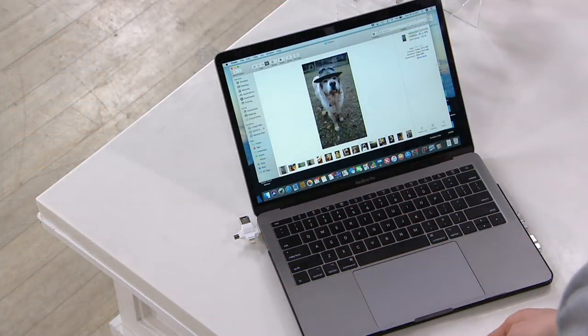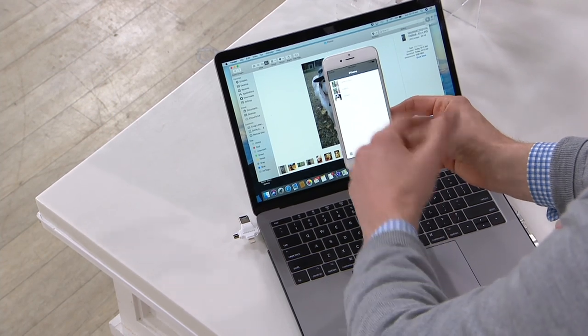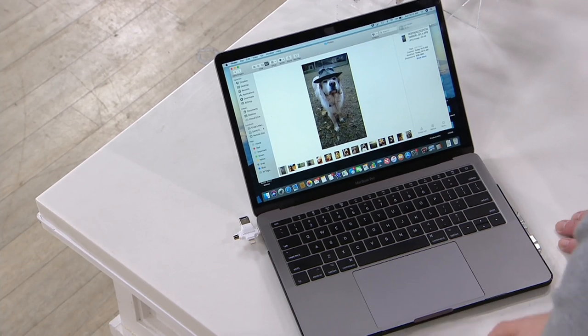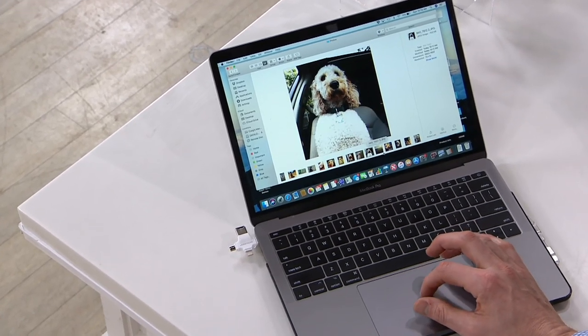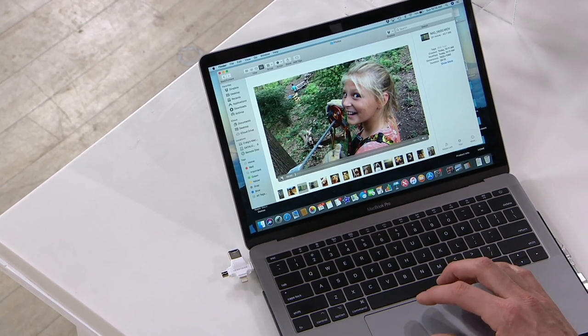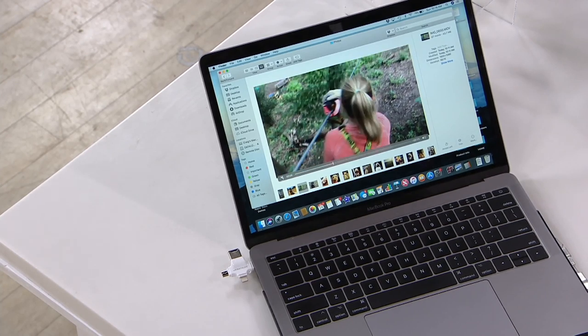We're taking roughly a billion photographs a day because smartphones make it so easy. While we were chatting, I took the Triple Play out and plugged it into my computer and downloaded — you can see all those photos and videos that just a second ago were on here. It doesn't delete them from your phone, but you can now go into the phone and delete those photos, because you have a copy on the Triple Play. It's not just the photos — it's the videos as well, like this video of my daughter zip-lining through the park.